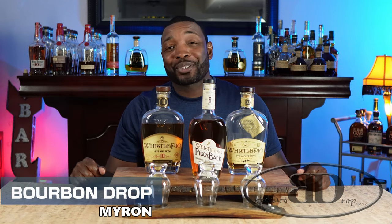Thanks for tuning in to Bourbon Drop. I'm your host Myron. Today we've got WhistlePig. WhistlePig normally makes rye, but today we've got a six-year bourbon.